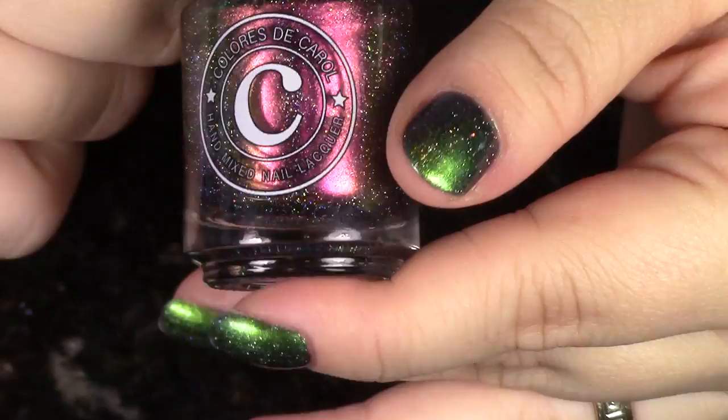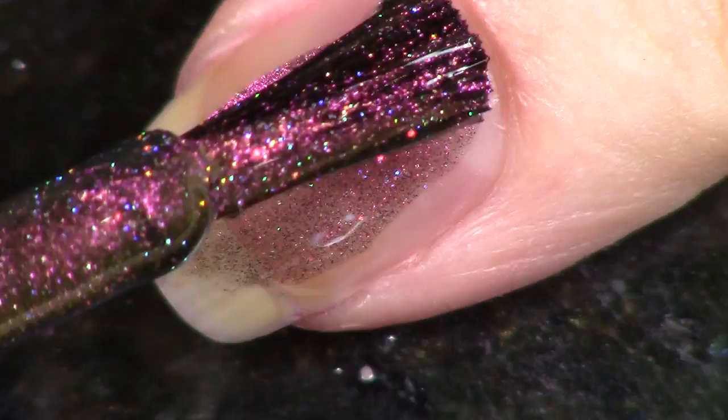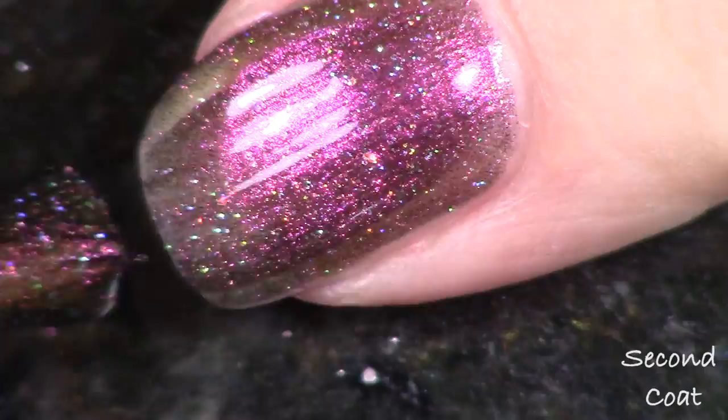We're going to do these in alphabetical order, and the first polish happens to be my very favorite out of the whole collection. They all really swatch just about identically the same and have a very similar formula — it just depends on what color you're looking for. The first polish is called Hyperion, and this polish shifts from green to purple to a pinkish red. The green is a very goldy green, so you're getting so much in there. From the swatch photos, there's a really beautiful pink glow in it that is just absolutely my favorite.